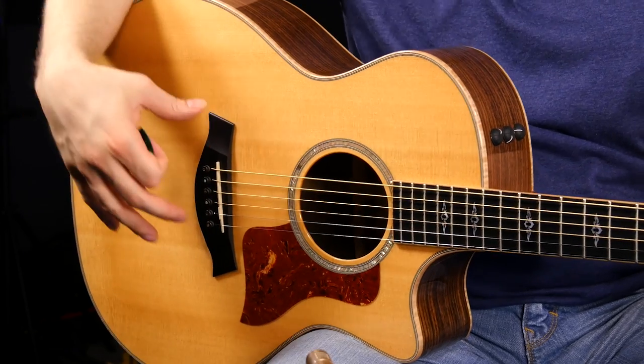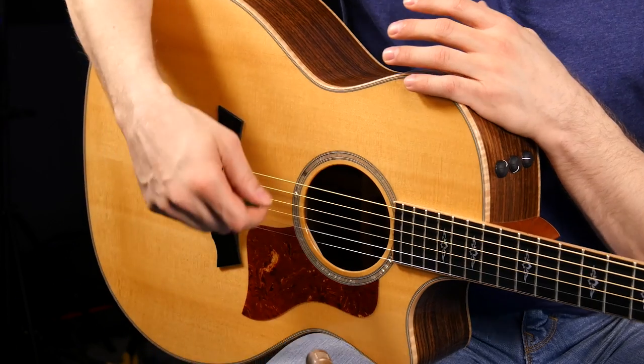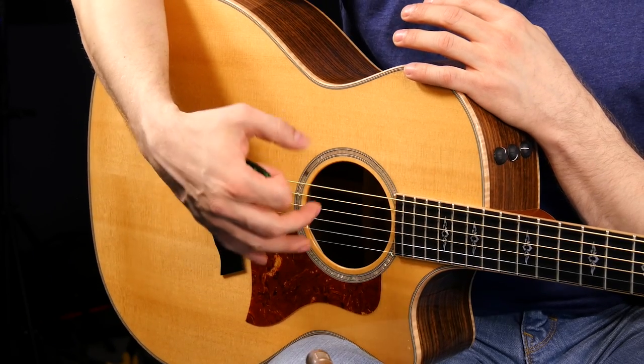Dreadnoughts are a little bit bigger and they sound a little bit bigger than concert or triple O body styles. The triple O's are a little bit easier to get your arm around. The Dreadnoughts are a little bit bigger and bulkier, so if you're a bigger person you might want a Dreadnought, and if you're a smaller person you might want to go with a triple O or a concert. The last body style I want to mention is the Jumbo — just like the name sounds, it's a pretty big guitar, even bigger than the Dreadnought. It's a little bit harder to get your arm around when sitting down, but it does sound bigger too.